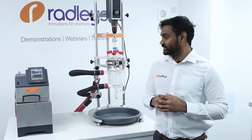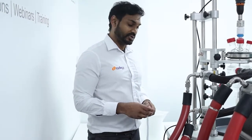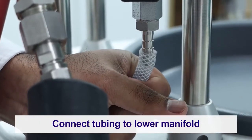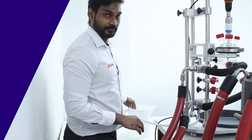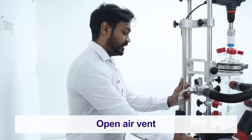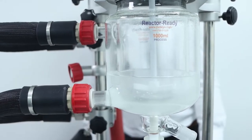Now we're going to go through the process of draining the thermal fluid from the system so that we can swap this vessel for a new one. With the reactor ready manifolds, draining the thermal fluid is a simple process. First, attach a bit of tubing to the hose barb on the lower manifold and put the other end into an external container. Next, open the air vent on the upper manifold and the drain valve on the lower manifold, and the thermal fluid will drain from the jacket of the vessel into your external container.